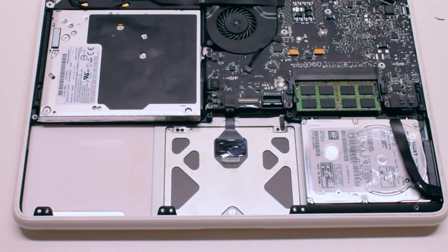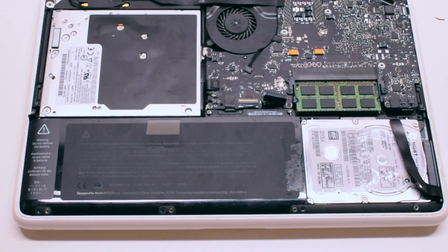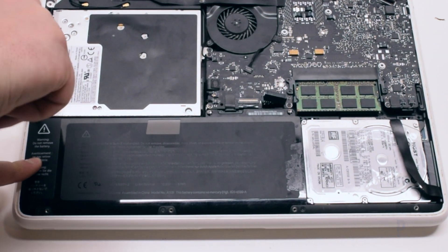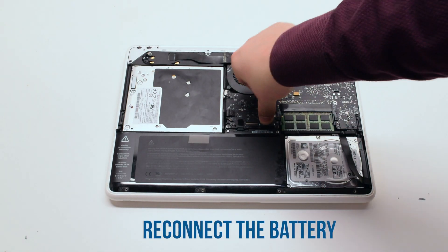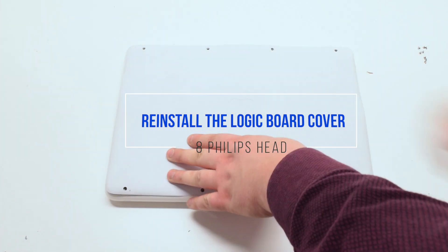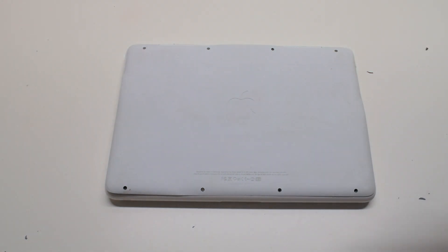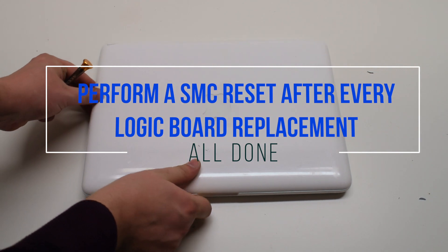Battery reinstallation: insert the battery at an angle and drop it into the socket. Reinstall the three Phillips head screws at the bottom of the battery, then reinstall the three tri-wing screws at the top. Reconnect the battery. You can now place the logic board cover back on and secure it with the eight Phillips head screws. It is good to perform an SMC reset after this procedure.